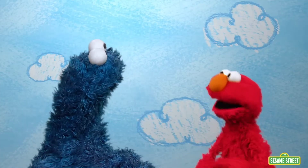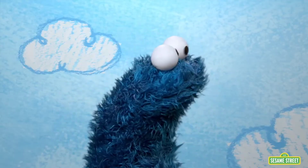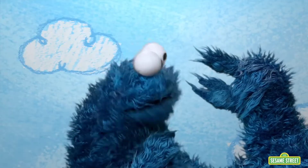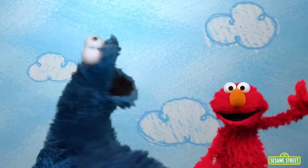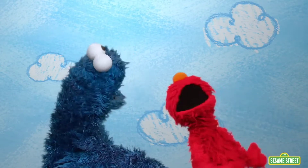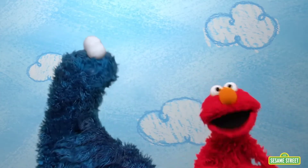Did me hear someone say measuring? Hi, Cookie Monster. Hi, Elmo. Does Cookie Monster know about measuring? Do me know about measuring? Oh, no. Actually, me know nothing about measuring. Not even this much. But what do we do to learn something new? What do we do? Well, let's find out more about measuring.